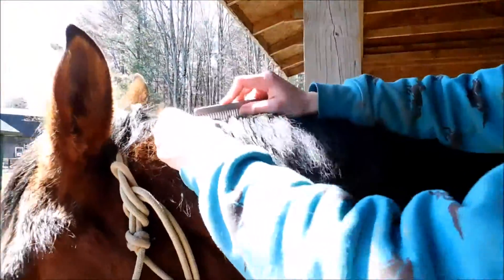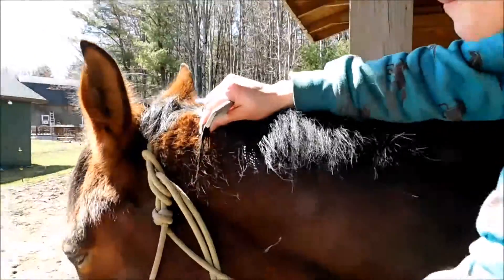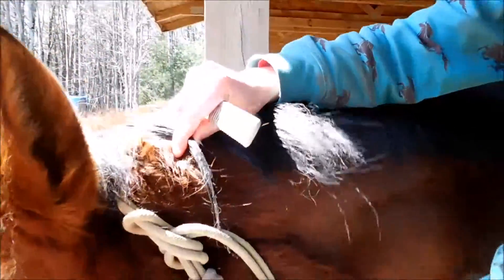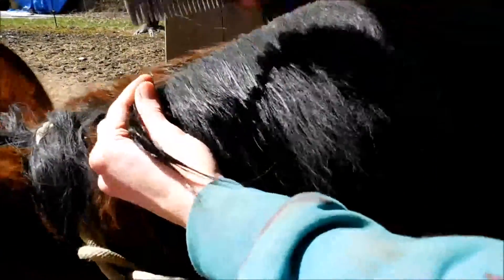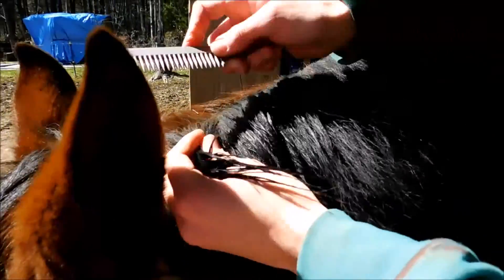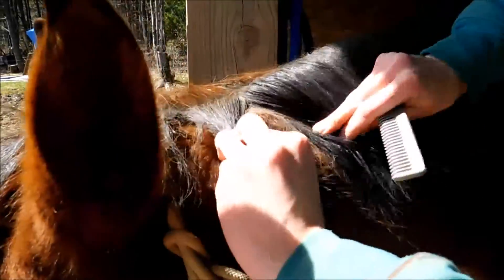We're going to take a small section and comb it out so it's nice and smooth.